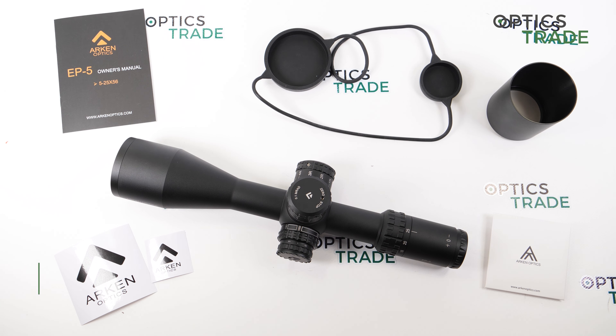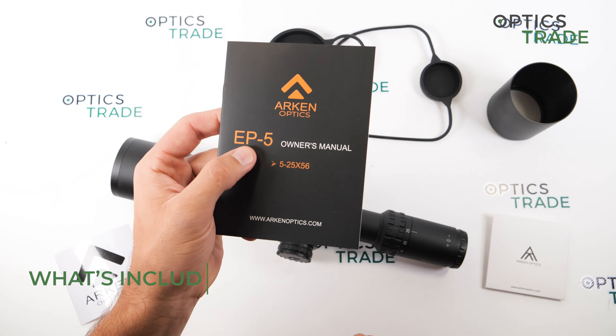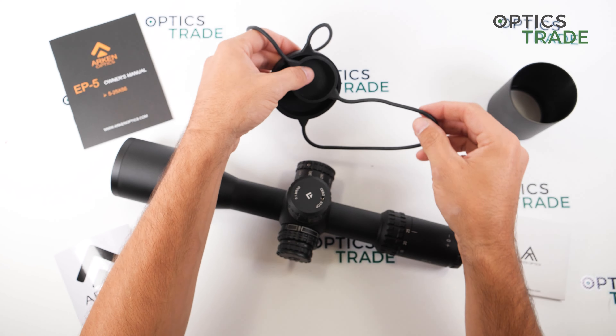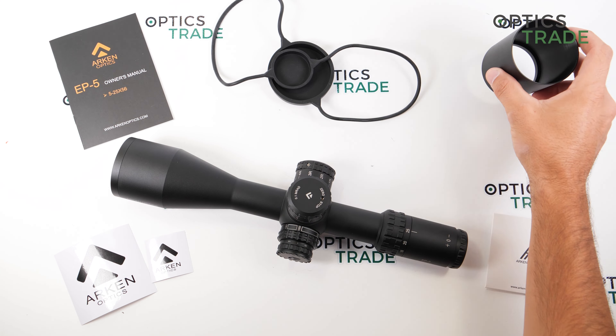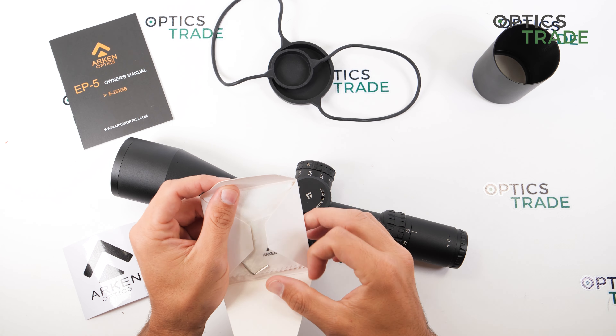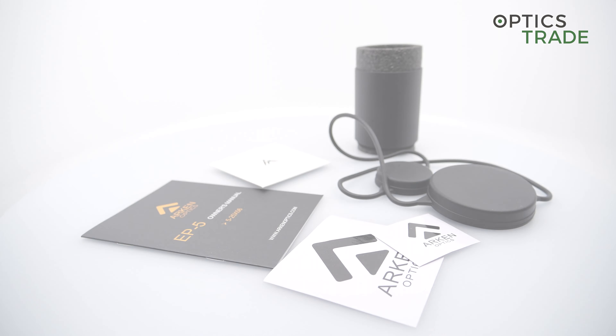In the box you get an owner's manual, bikini scope covers which are nicely made (though flip-up covers would be preferred), a sun shade, some stickers, a zeroing tool, and a cleaning cloth.